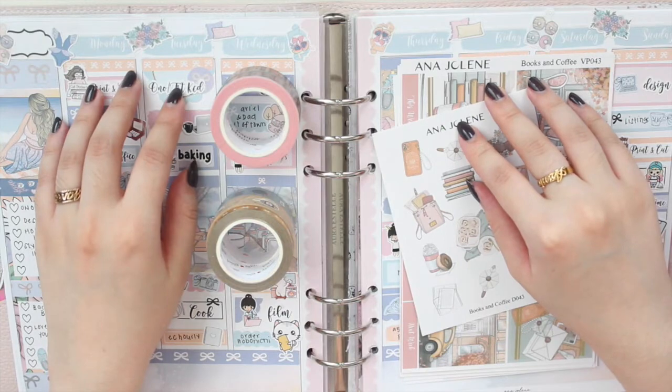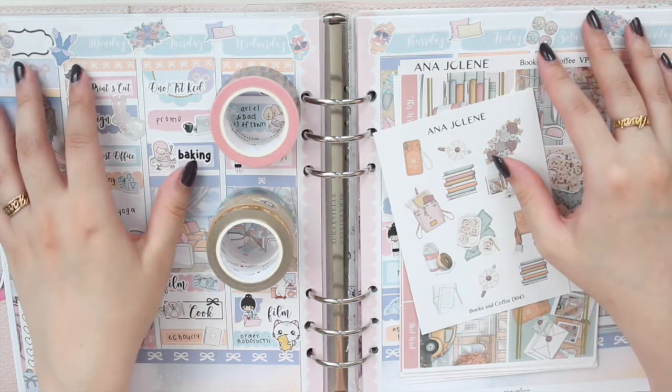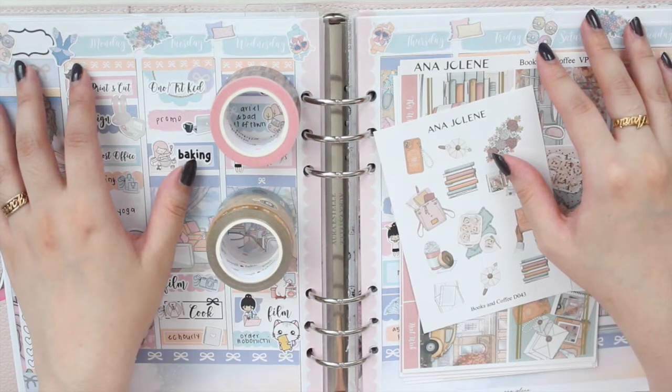Hey guys, welcome back to my channel. If you are new here, my name is Anna Jolene and I'm the author of the Glorium Sea series as well as the Minerais Beach series.